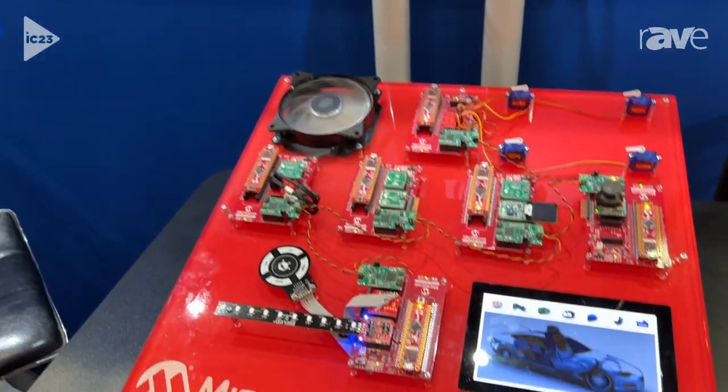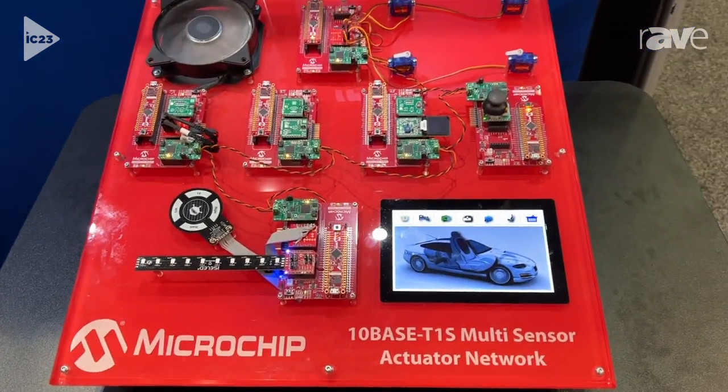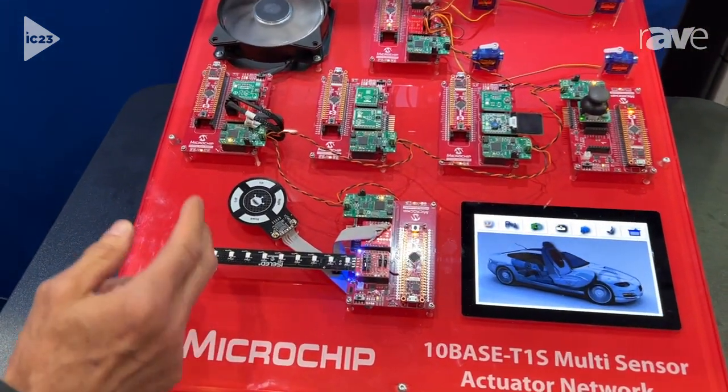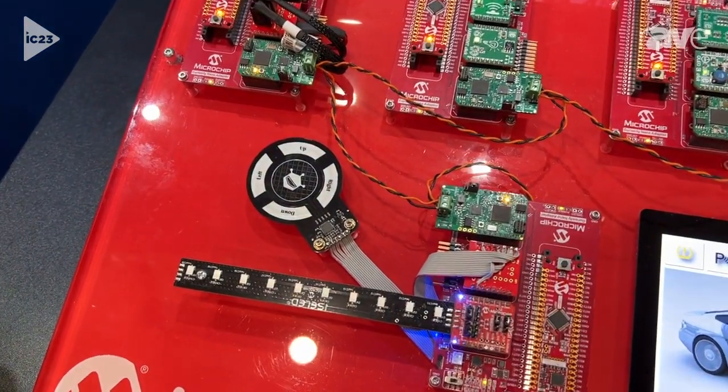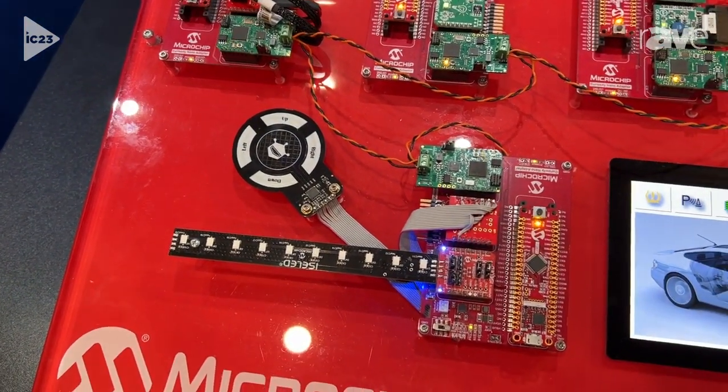Hello, this is Sal Kanu from Microchip, and I'd like to show you here our Ethernet 10Base T1S. This is a single-pair Ethernet, so everything is done over a single twisted pair of unshielded Ethernet cable.